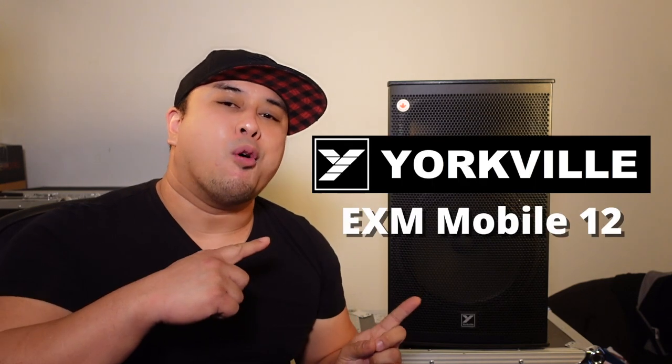Hey guys, what's good? Welcome back to the channel. Today we're gonna do another speaker review — this time it's on the Yorkville EXM Mobile 12.